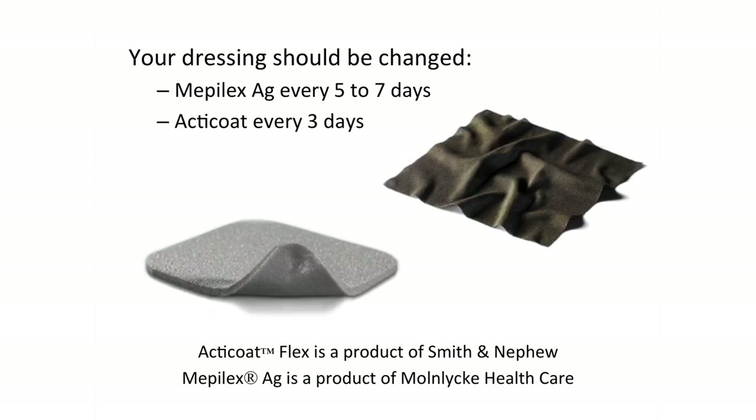This video is to help with the application of Meplex AG or ActiCoat dressings. Meplex AG is a silver foam dressing. ActiCoat is a thin sheet of silver material. The silver in these dressings helps to prevent infection.